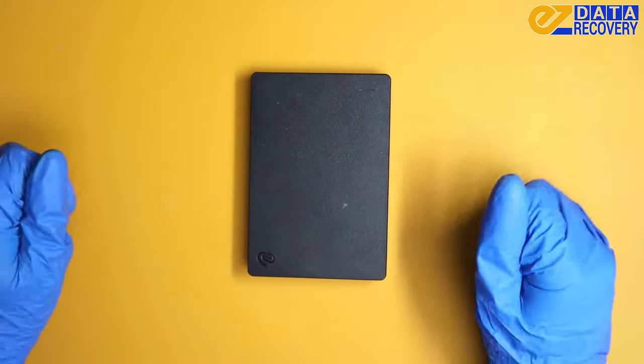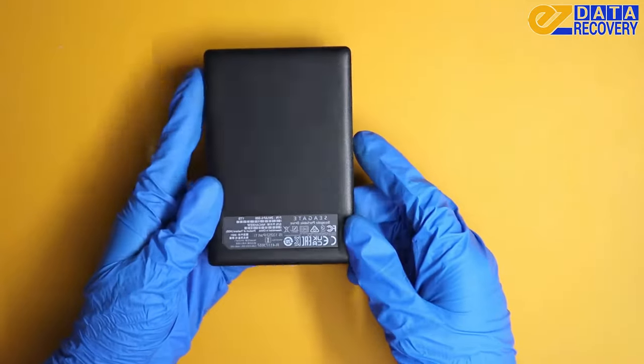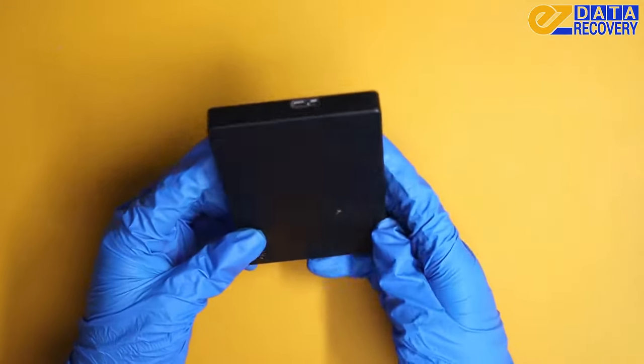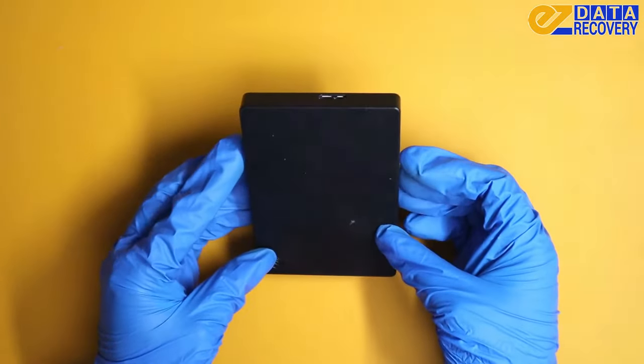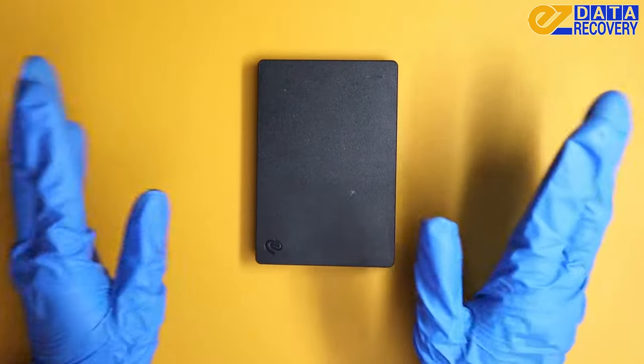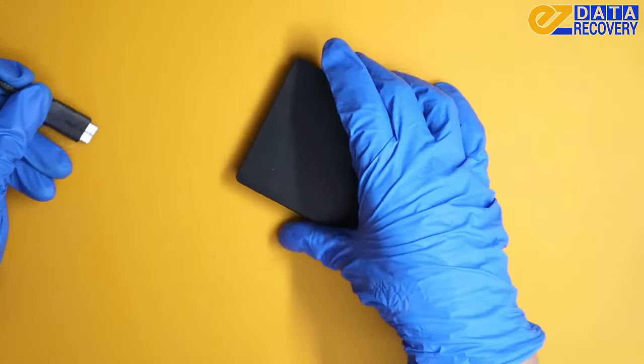Hey everyone, welcome back to Easy Data Recovery. Today we have an external Seagate one terabyte that's been dropped off here for data recovery. Right now the issue is it's not powering on, so I'm just going to go ahead and confirm that.